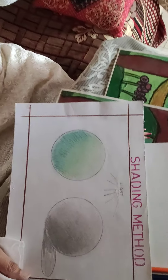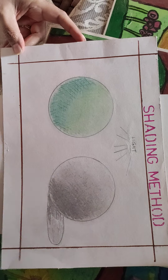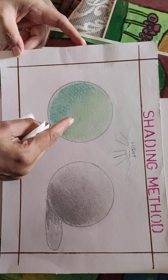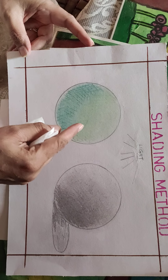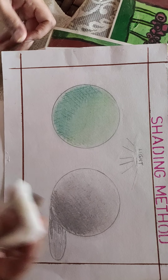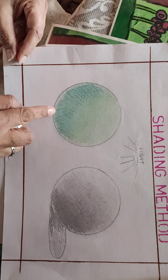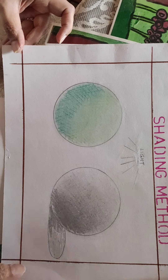Hello everyone, I am going to teach you shading method part 3. In the second part, I showed you cross hatching that was smudged with cotton. You can smudge it with tissue or paper, but if you press the pencil too hard, the lines will not get smudged.